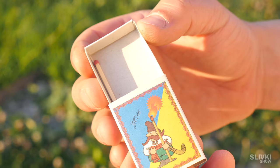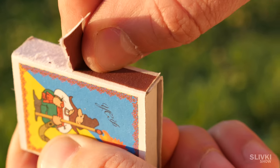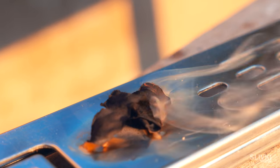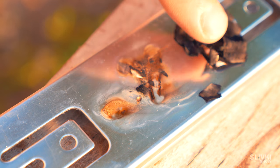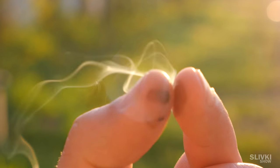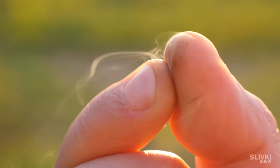When there was only one match left in the box, we carefully peeled off the strip where you light matches, placed it on a metal surface and ignited it. After complete burning, you need to remove the sawdust and transfer the formed plug to your fingers. When you touch your fingers together, it starts to emit white smoke. For us, it was real magic.